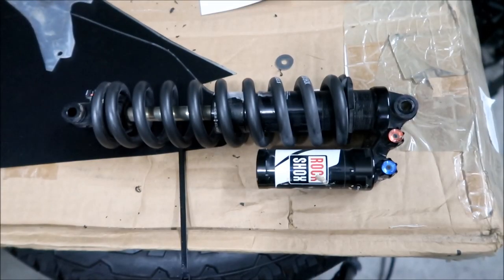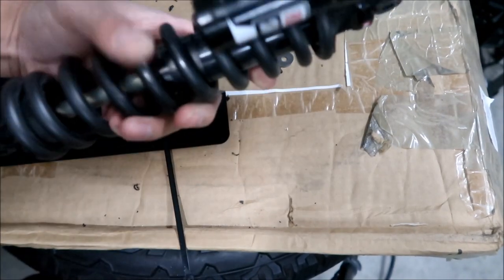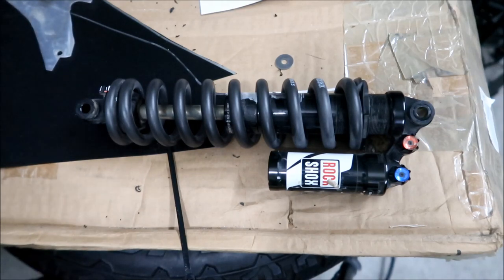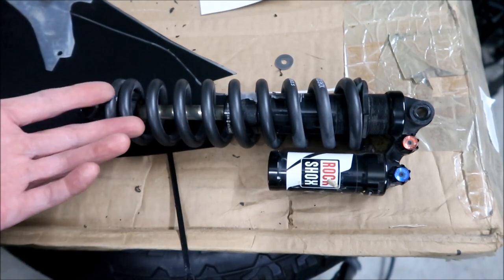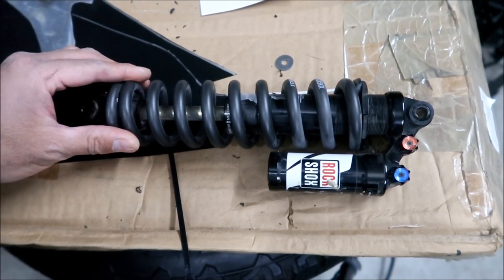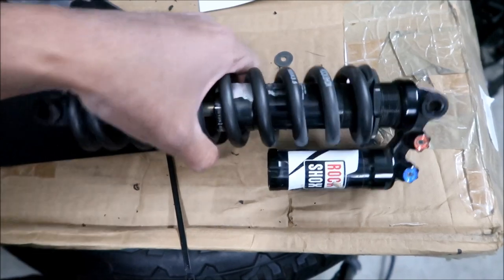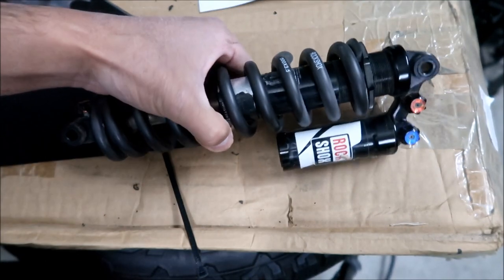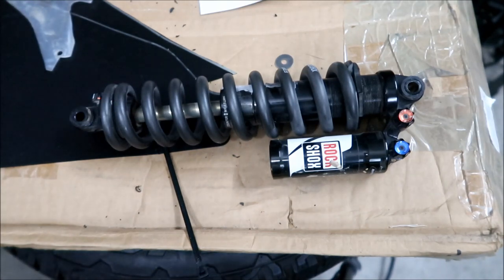Here's a close-up of this RockShox Vivid R2C. It's a fairly lightweight shock - it doesn't really weigh that much more than the Fastace one. I could probably get this shock to work a little better if I went down on the spring rate, but that's the problem. Finding the springs for these RockShox shocks is very difficult. Nobody stocks this spring for this size shock. This is a 500-pound, 3.5-stroke spring, and these are very, very hard to find.